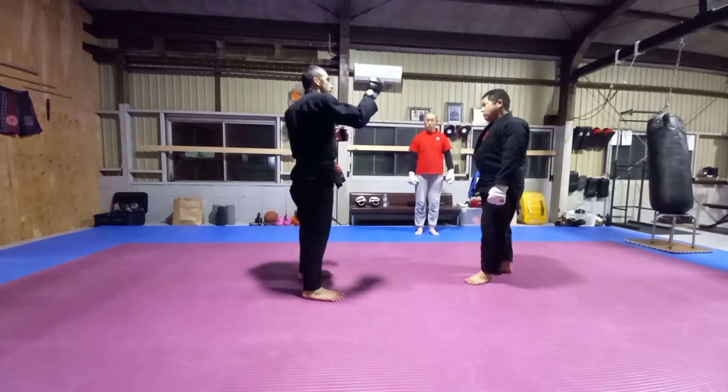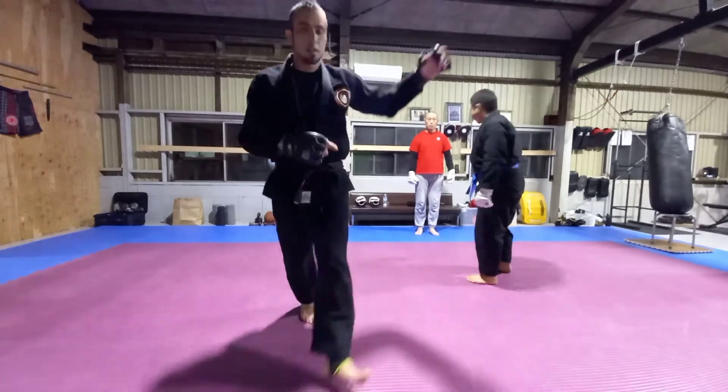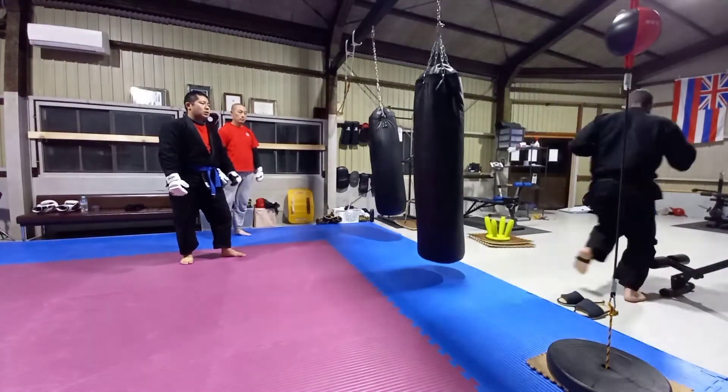Before we do this with each other, let's practice on the bag. Backfist is good, and then go right past the bag.